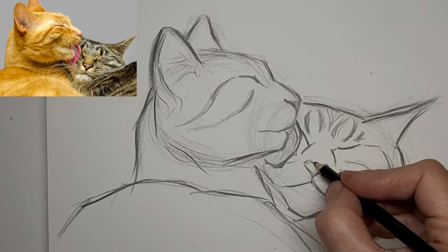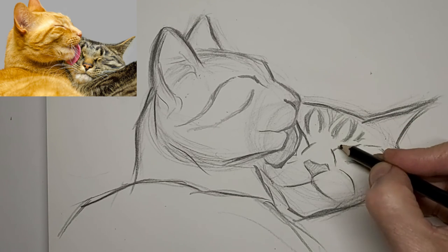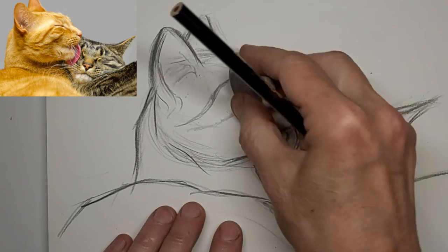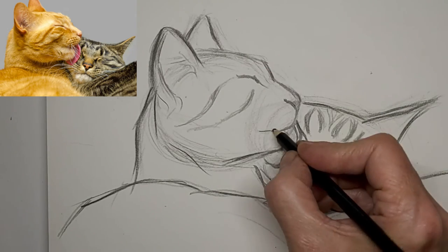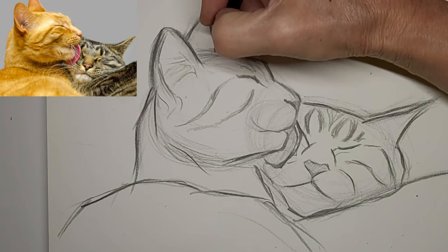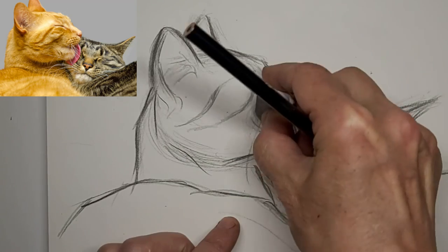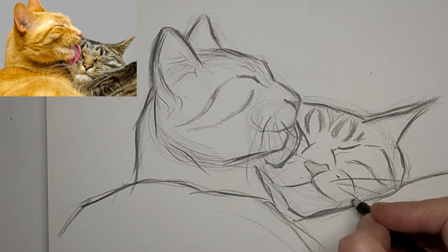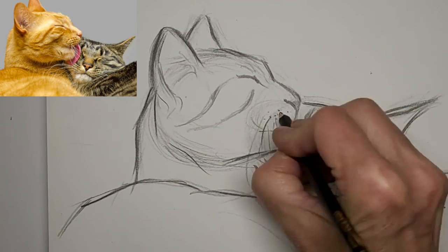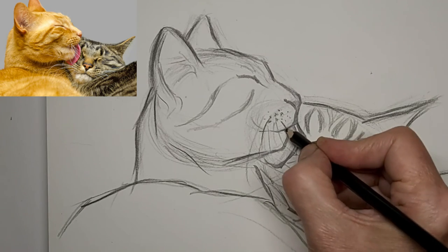I'm defining things a little here. A bit of whiskers — I don't want to overdo it with whiskers, because it can really weigh down the face and distract from what you're really trying to say in the drawing. So I'm careful with it.